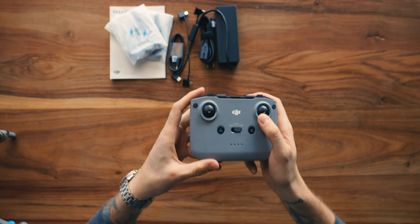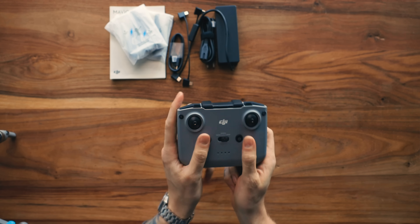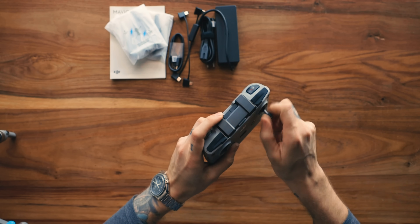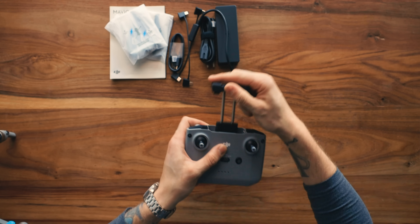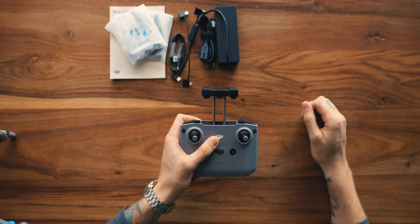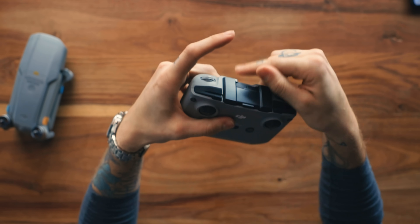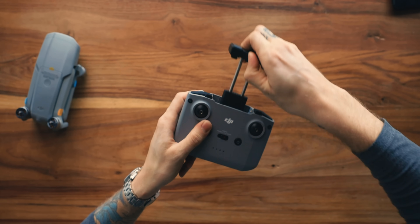Taking a look at this controller — speaking of evolution — one of the things that's really cool is you'll notice it no longer has the little handles at the bottom that open up with the phone going in there. The thumbsticks are now just tucked into the side with no cover; they just press right in. What I really like about this controller is how the phone gets mounted, which is up top. No matter what size phone you have, it's going to accommodate that — that is sick. No more flip-up antennas; they're integrated into the controller now. You don't have to worry about it anymore — just pull it out, put your phone in, and start flying.